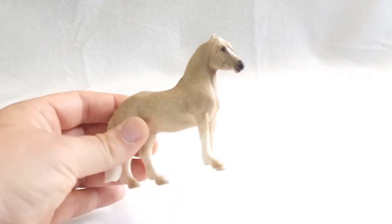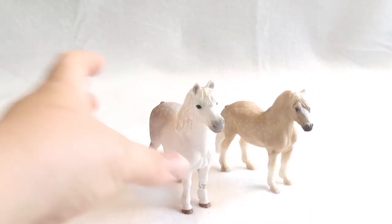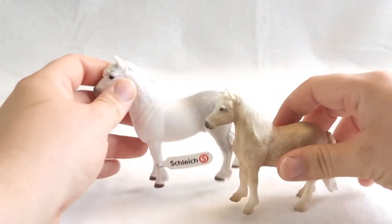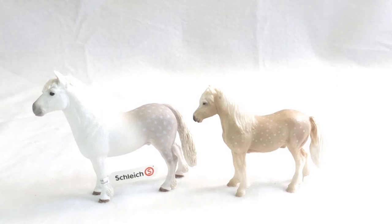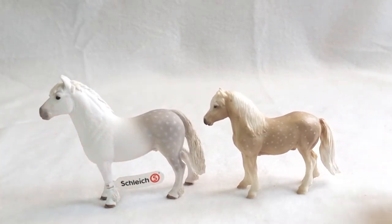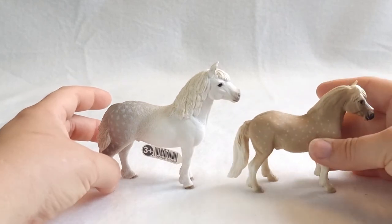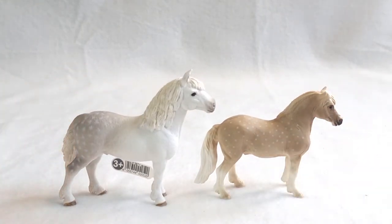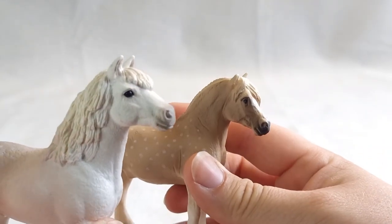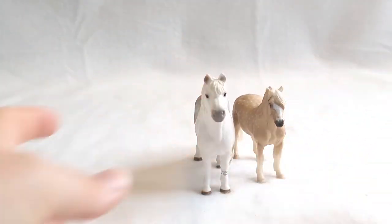Moving on to the ponies — here we have the Welsh Pony from our backpack set, and here is the Welsh Stallion from Schleich. The difference is pretty noticeable — the Schleich Stallion is way bigger. You can't really unsee it, yet the Mojo one is so cute. I really like both of these — they're both really, really cute.